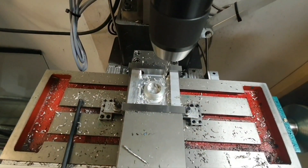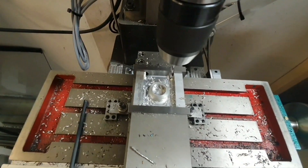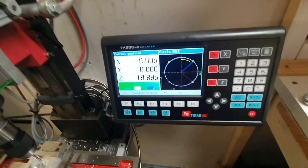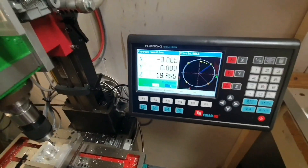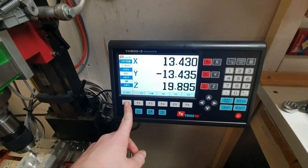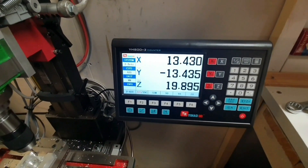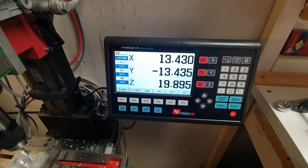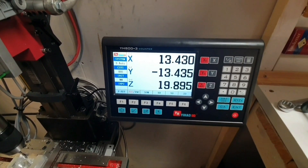I gotta say that worked out just like it should - very interesting. Even though this isn't perhaps the most super exciting video, it's nice to try some of this stuff out as well.